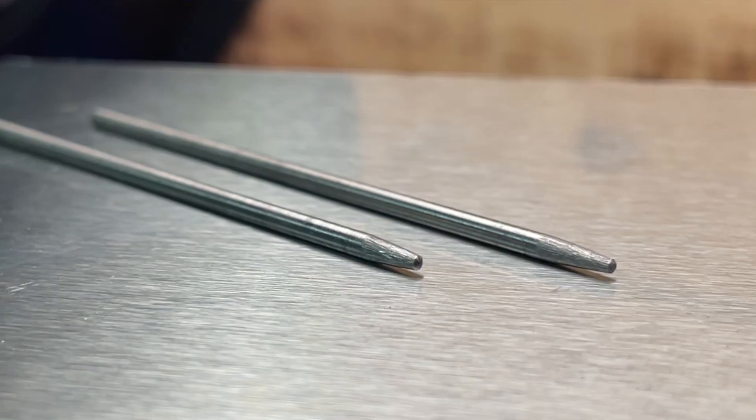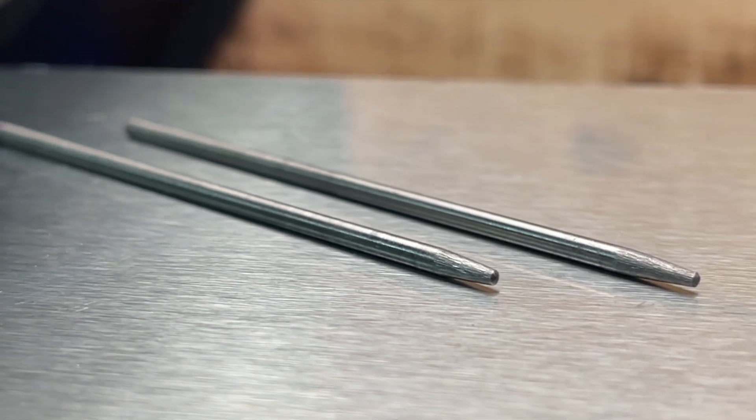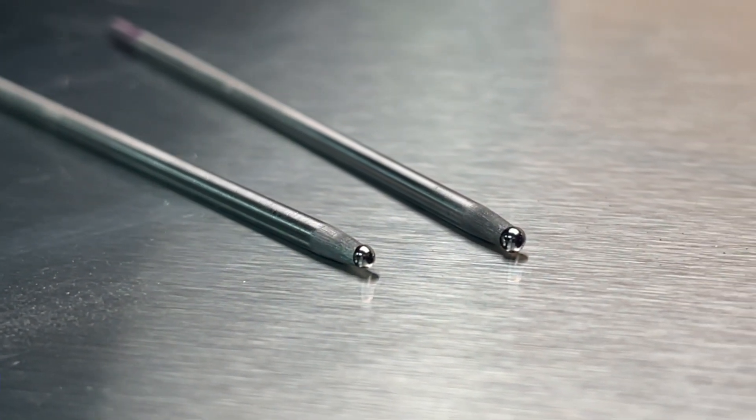Typically when somebody's running a tungsten — whether they have a pointed tip, a blunted tip, or a tip with a ball on the end of it like I prefer using — regardless of what it is, we need to keep it looking nice. If we dip and contaminate our tungsten, we need to take care of the problem right away.